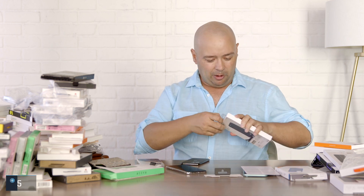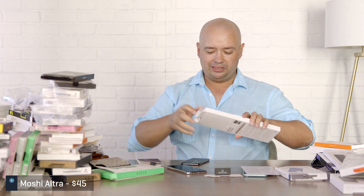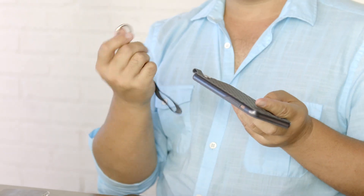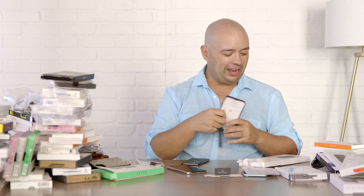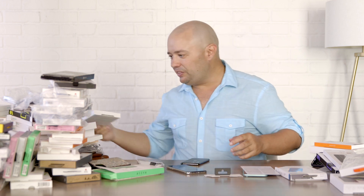This is the Moshi Altra. Moshi makes it a little difficult to get into their packaging. This one has a little lanyard on it — you put it on there and hold it around your wrist. If you have an actual lanyard you can attach it and put it around your neck. It's nice to see case makers offering so many things.